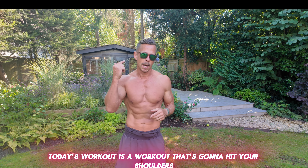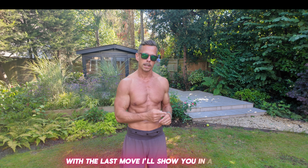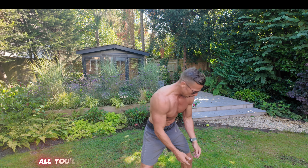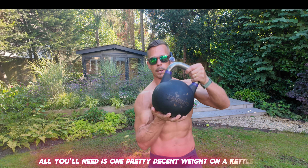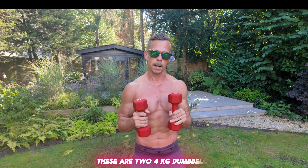Welcome to the channel. Today's workout is going to hit your shoulders and your legs, with a little bit of side delt too with the last move. Equipment wise, all you'll need is one pretty decent weight on a kettlebell — this is a 20 kilo kettlebell — and then two dumbbells; these are two 4kg dumbbells.